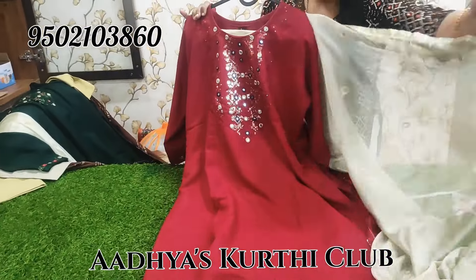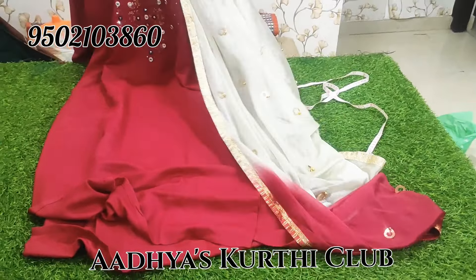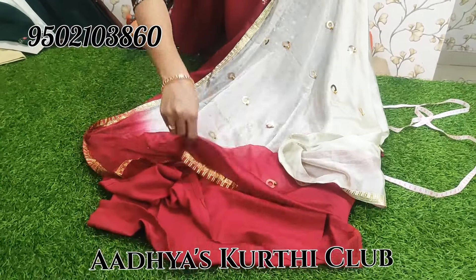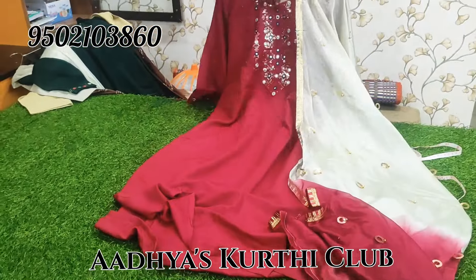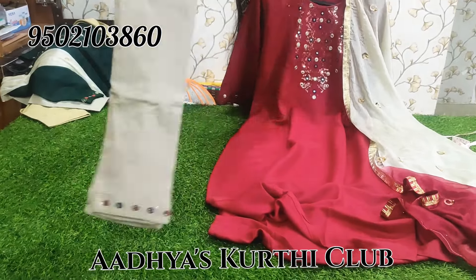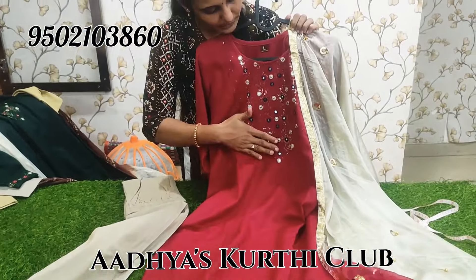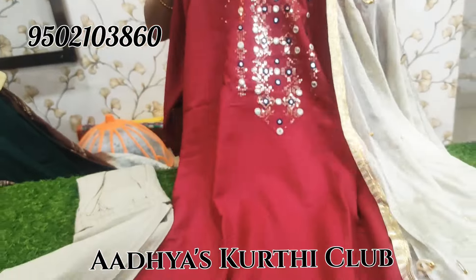Next we have imported fabric — lightweight and a different fabric. We have different designer buttons, lace, and dual shield bottom which is flexible and stretchable. The top key design has neck work with sequence work and foil mirror.